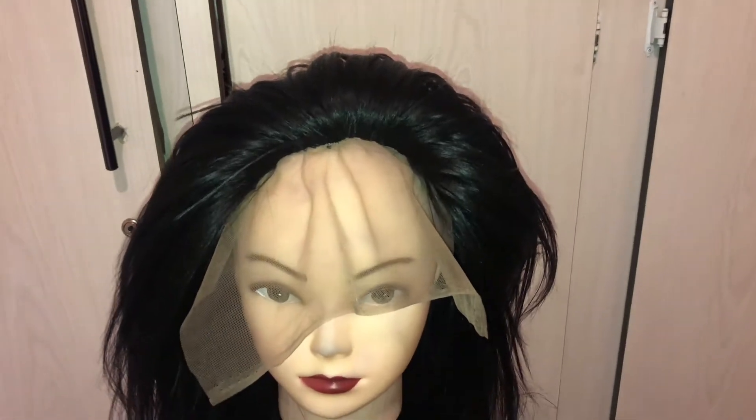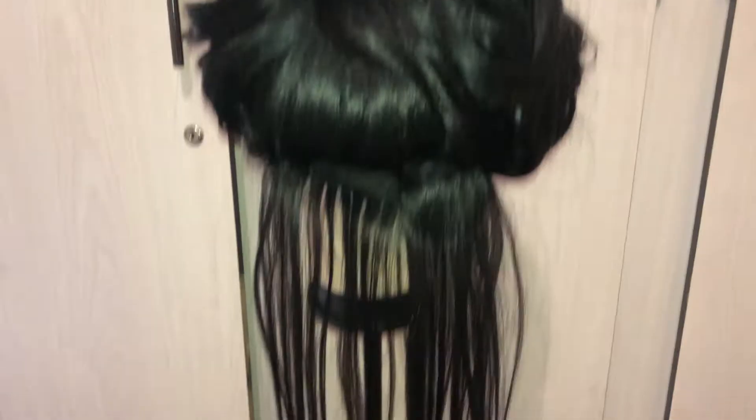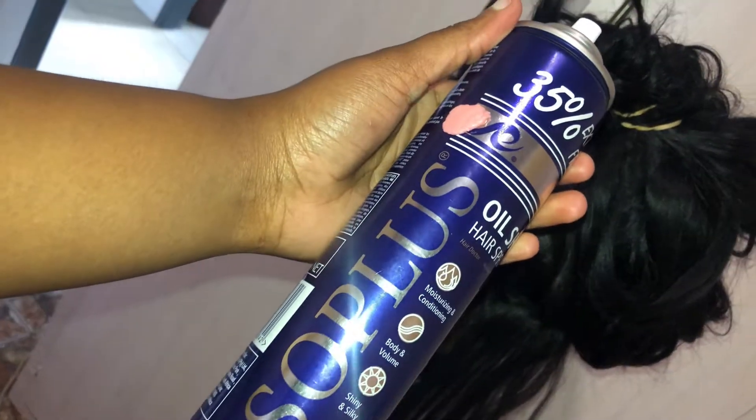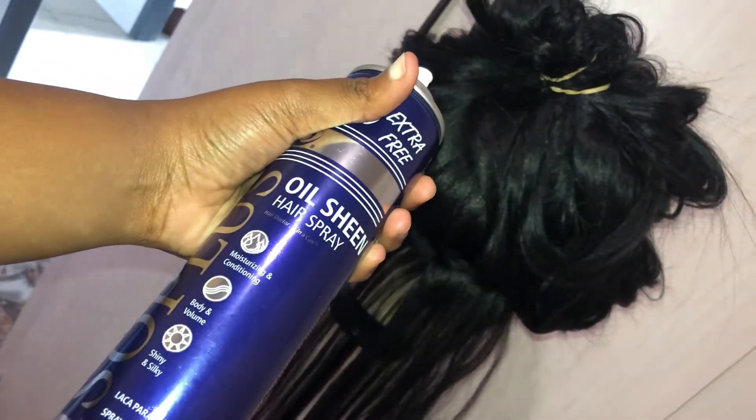Now I'm just gonna straighten my hair and go in with the products. I'm not gonna use a lot — just the straight serum and a spray. This is the hairspray I'll be using: it's an oil sheen hairspray. You can use any spray of your choice.